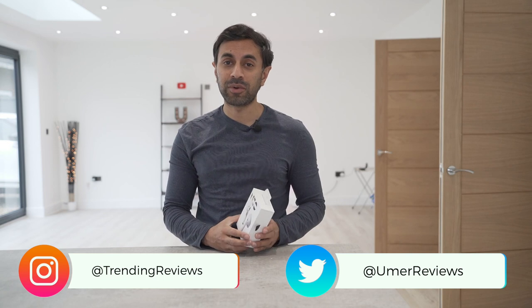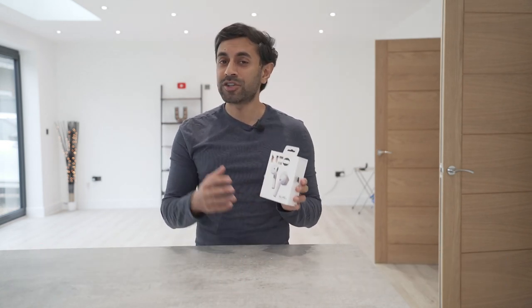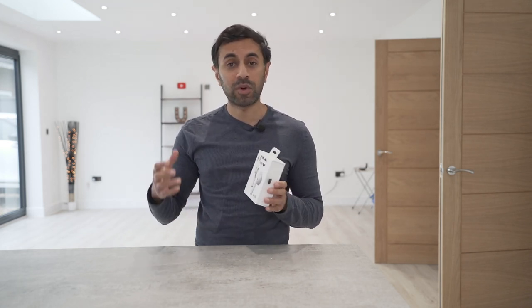I've reviewed a few of their products in the past and I'm really excited to try this one out. This is quite comparable to the original AirPods that I have for my MacBook, and I've been looking for a replacement because my original AirPods are dying — they have about one hour battery life left. This has 20 hours of battery life and it's going to sound absolutely great because I'm really impressed with the Sudio audio quality.